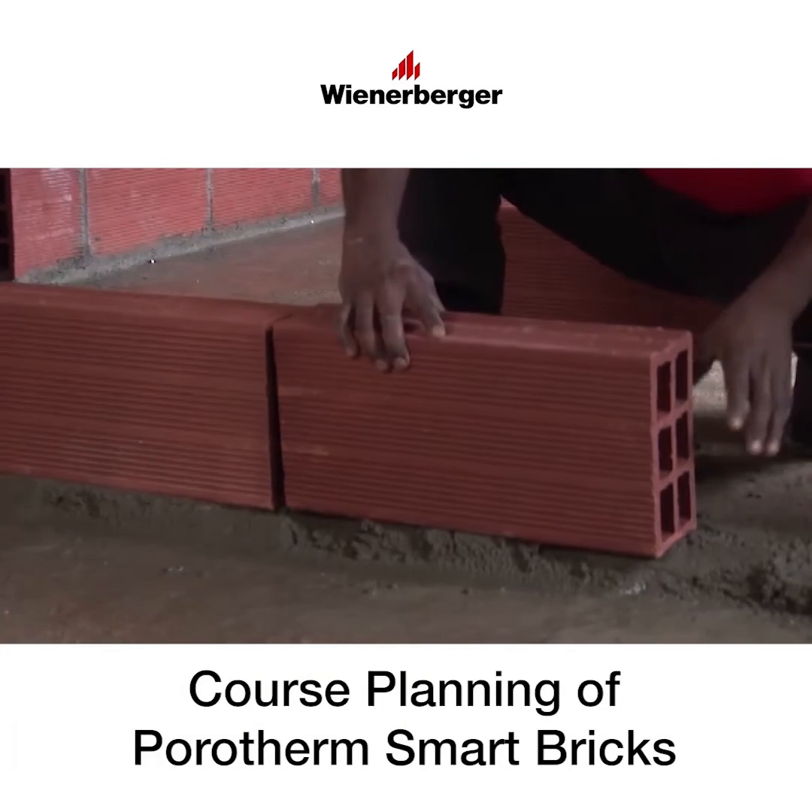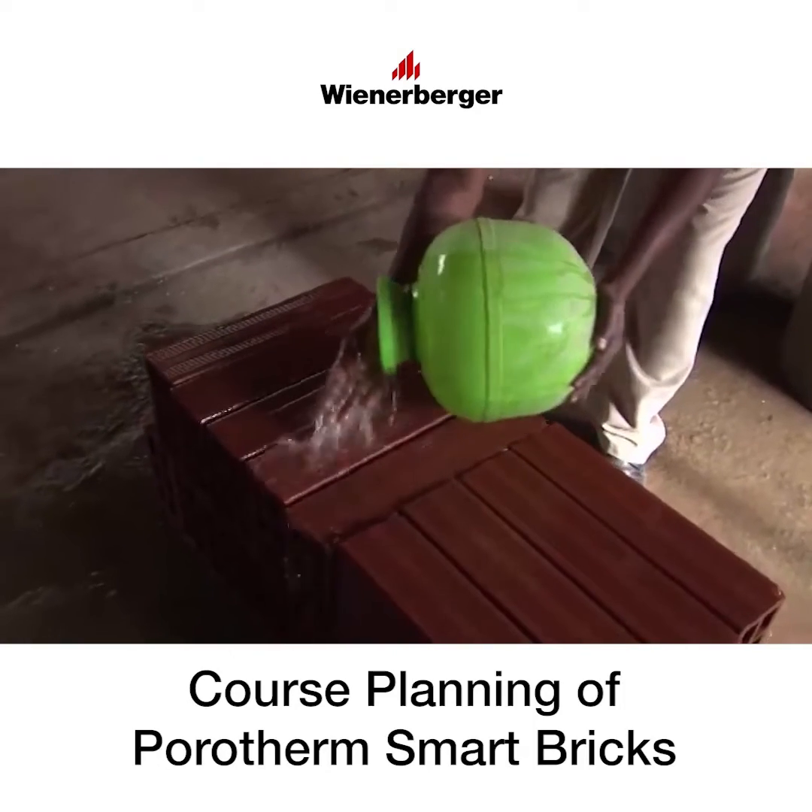For proper bonding of the bricks and mortar, ensure to pre-wet the bricks.